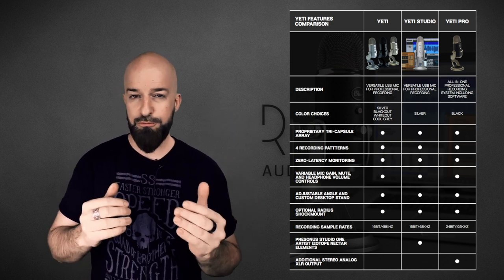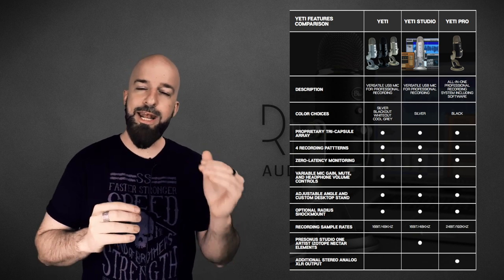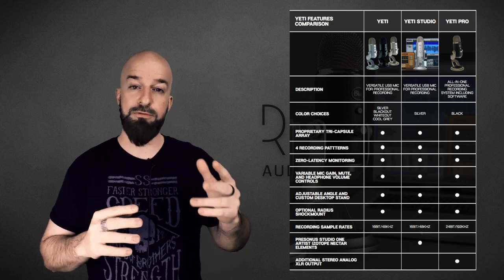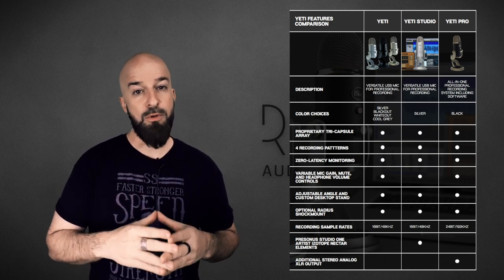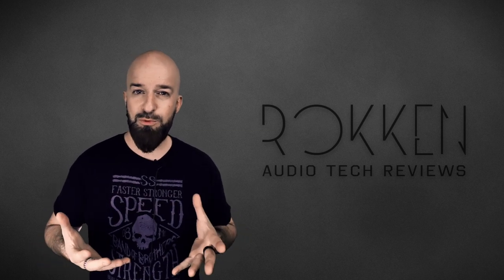Then one step above that is called the pro version. You have an XLR out, and the other thing the pro version has is that it ups the sample and bit rates from 16-bit 48 kHz of the first two versions to 24-bit and 192 kHz for the pro version.